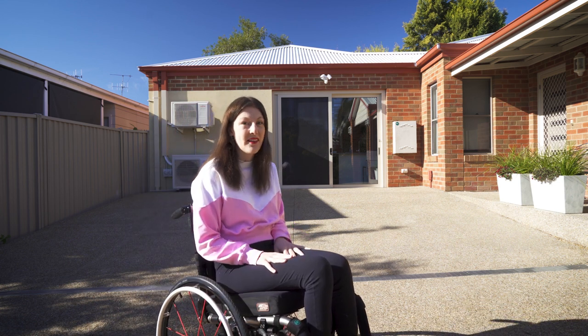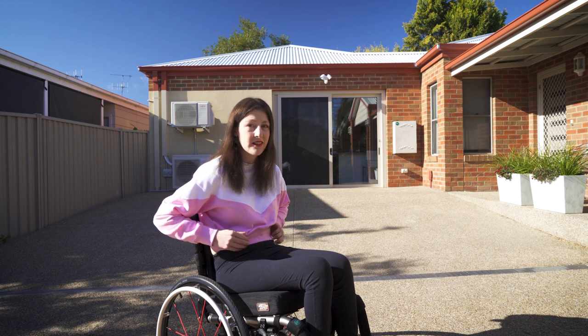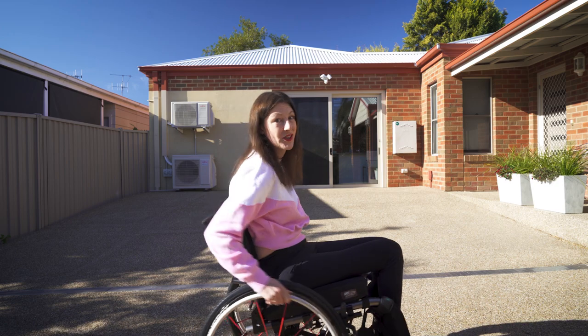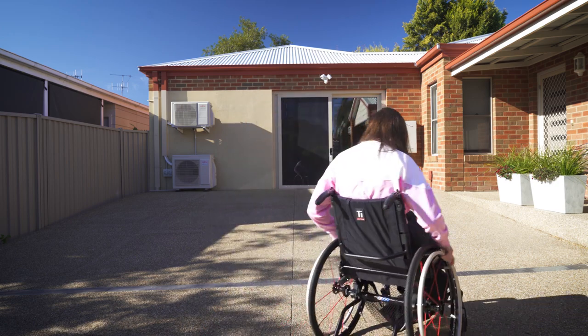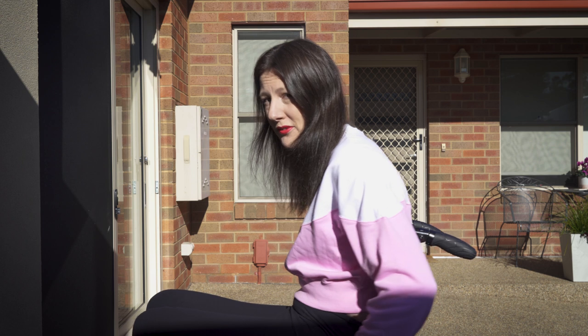Now there is another way you can go down. I am not a fan of this way, but it is a way that helps if you have a weaker trunk. So let's go to the top and I will show you. If you have a tendency to fall forwards when going downhill, there is an option to go backwards. I am not a big fan of this way, but it might help some people.